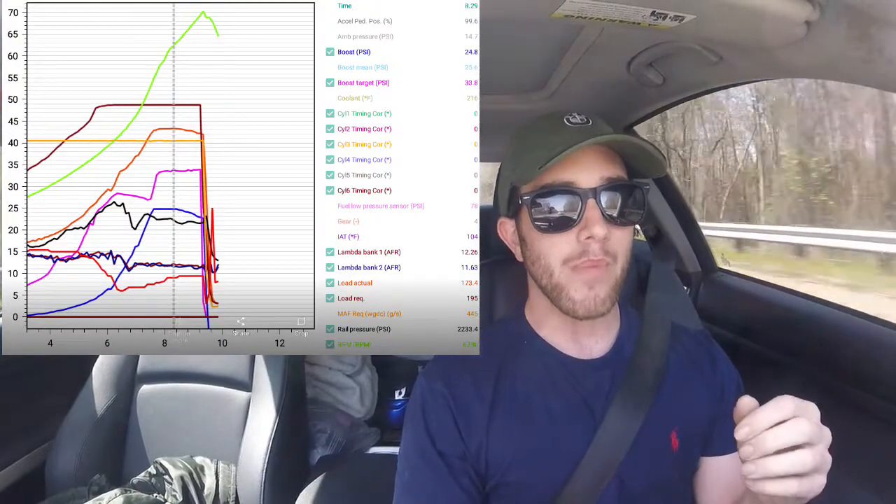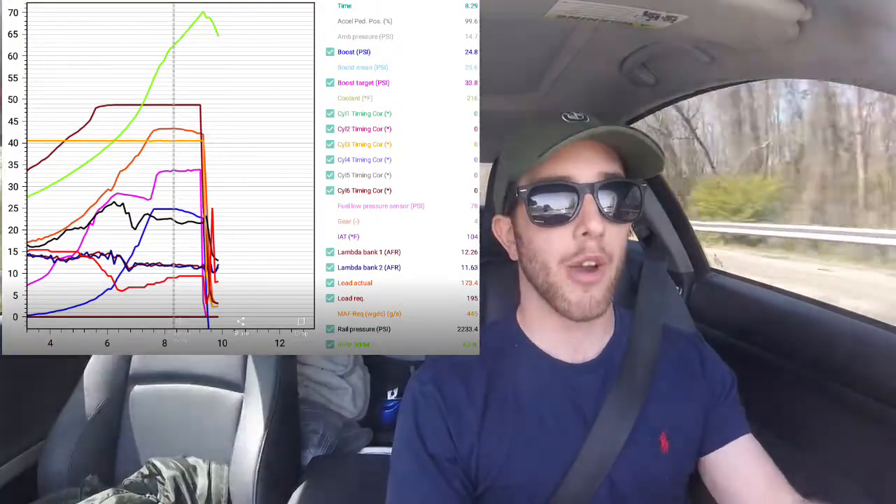Other than that, install went super smooth. It's a tight space with the two hoses that join the two pumps together, but overall super easy install, super happy with the product. Low pressure fuel pump PSI doesn't really ever drop below like 70, and that's on pure E85. I'll post some logs, you'll see them in the video. Huge shout-out to Gilbert over there.